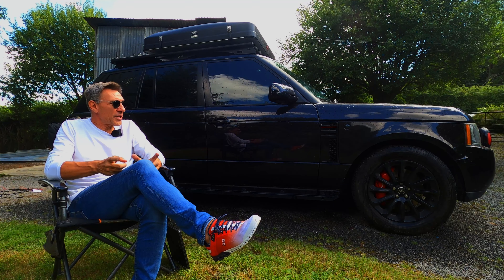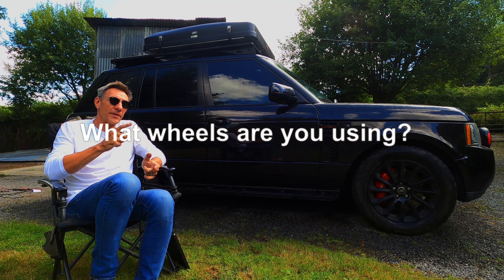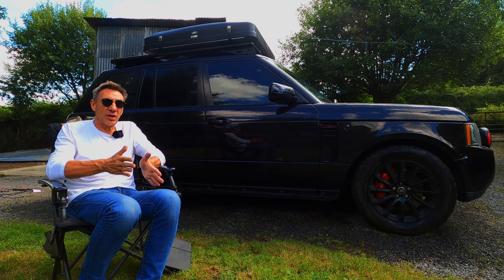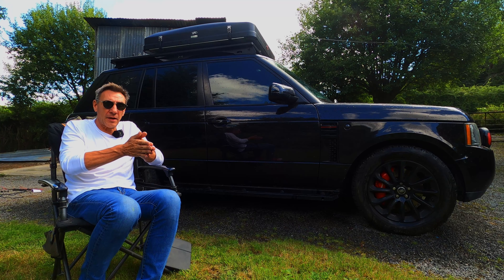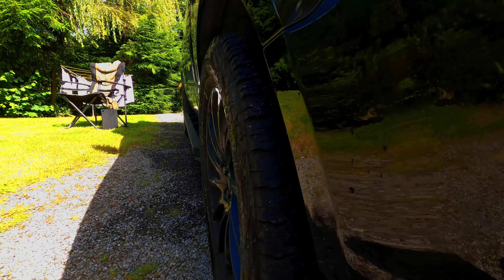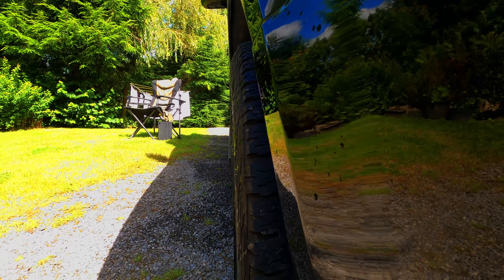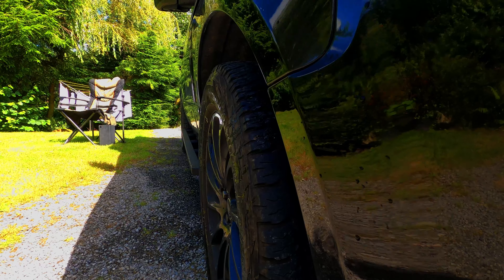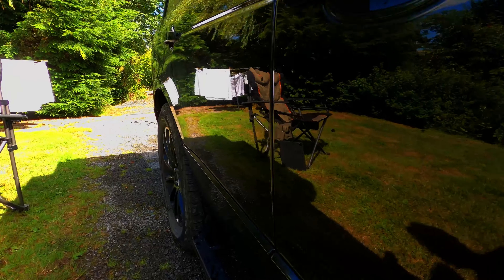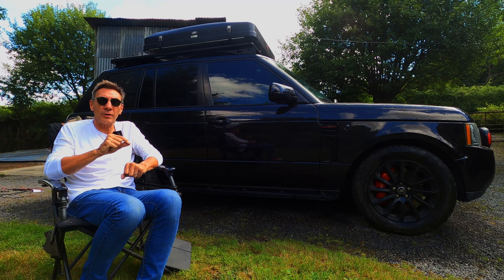The other question I get all the time is: what size rims am I running? These are off an L405, model 1066. They've got a slightly better offset, pushing the wheel and rim out of the wheel arch — you can clearly see when we go down the side of the vehicle that they've pushed the wheel out. The positive offset is further out than what comes with a standard set of rims on this vehicle. So the wheels I'm running: L405, model 1066.